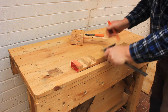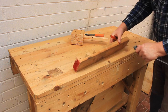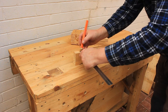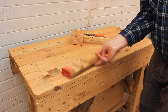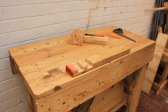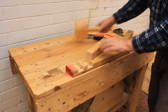We'll start by marking a 10 millimetre line along the edge of a suitable piece of scrap. Next we'll clamp the workpiece firmly to the bench with some hold fasts. You can use clamps or a vise if you have them — you just need the work to be held firmly.